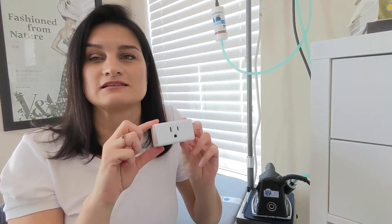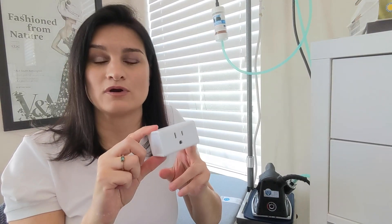You sync this little plug up to your Wi-Fi network, download an app on your phone, and you can access it — turn it on or off through that app. So if you leave home and forget to turn your iron off, just open your app and turn it off.